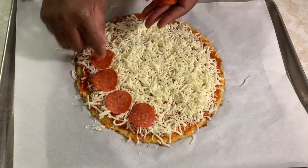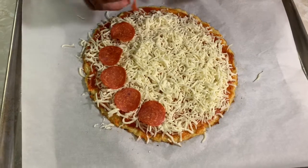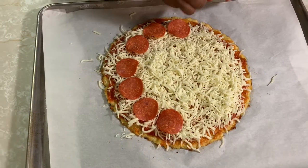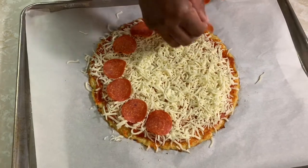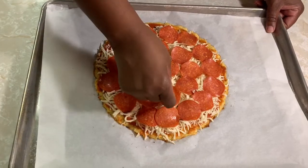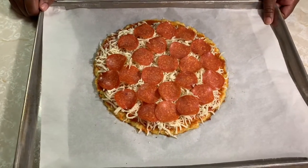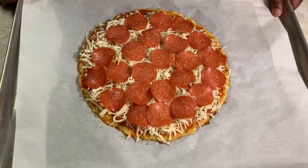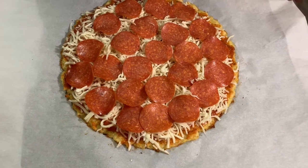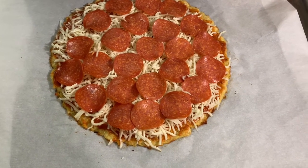I'm gonna add some pepperoni to make it more delicious. I'm using turkey pepperoni, but they also have the regular kind. Okay, just finished putting the pepperoni on — I'm gonna put it back in the oven. It's up to you how long you leave it; you just want the cheese to melt and the pepperoni to cook just a little bit.